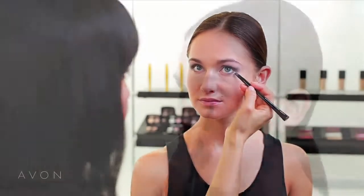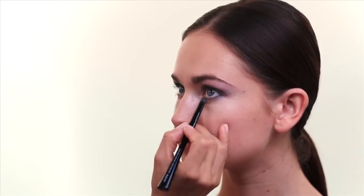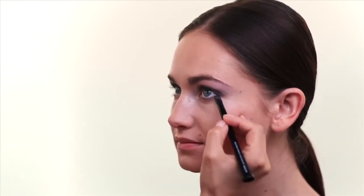Now I'm going to add a little bit of that dark shade right below the lower lash line, starting at the outer corner and lightly fading as I go across her lower lashes.